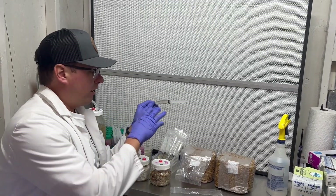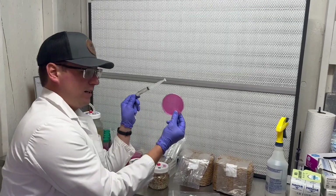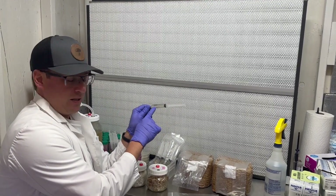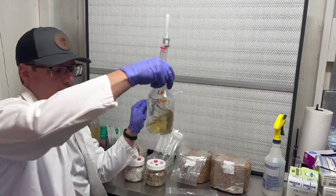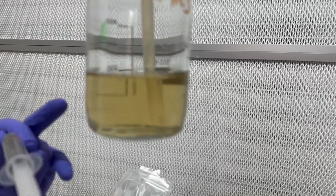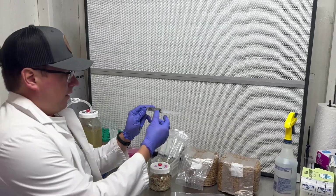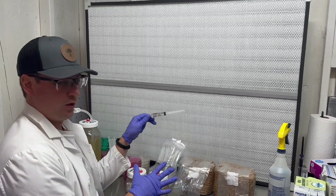All of our cultures are quality controlled on petri dish to ensure they're viable and sterile. Some mycelium, especially for something like lion's mane, can tend to be pretty sparse, but it just takes one viable cell to grow out a grain culture.